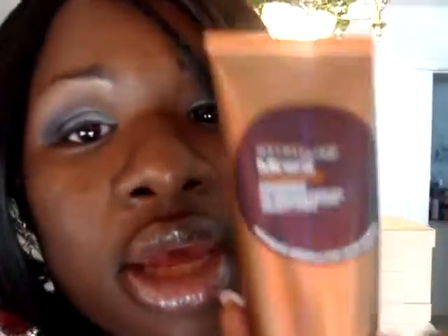It blends into your skin and gives you a nice finish, especially if you don't wear anything. The color that I have is dark. This is $8 y'all — I mean, I am all over this.